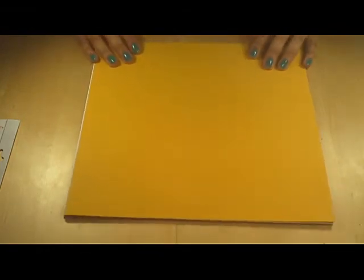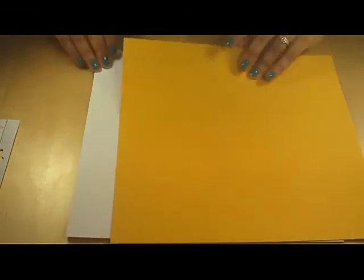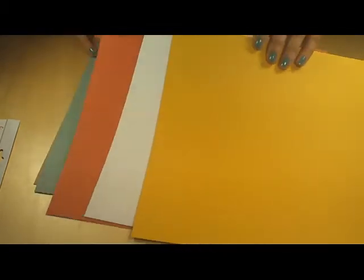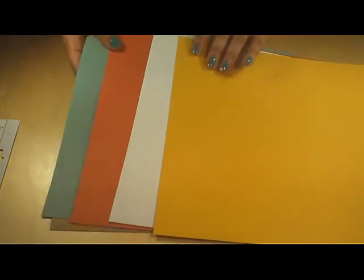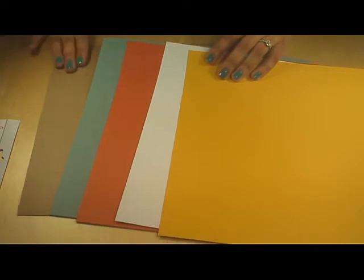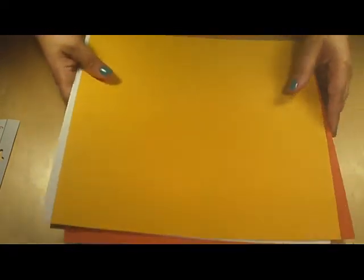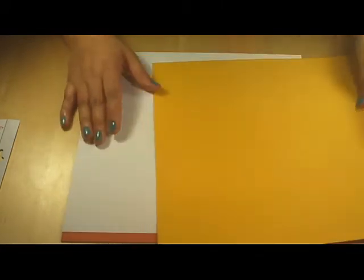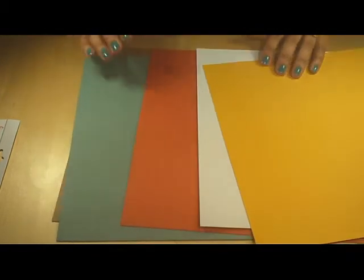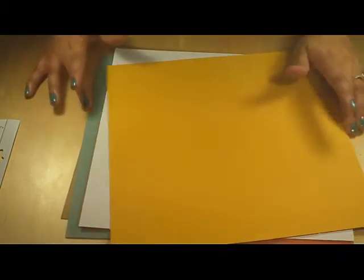Now we're down to the card stock. You get four sheets of card stock and a sheet of chipboard — probably just so the pieces won't get bent, but definitely useful. There's a mustard yellow, a white, an orange, and a teal. I think those are going to work great with the kit, and I'm looking forward to using it.